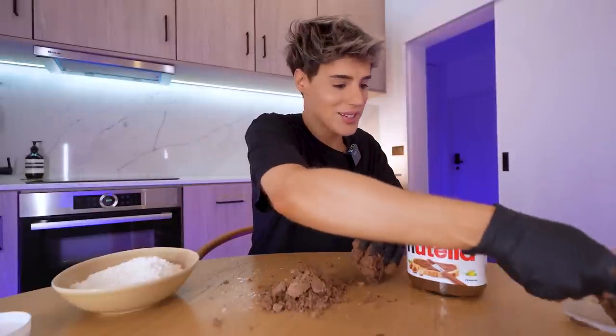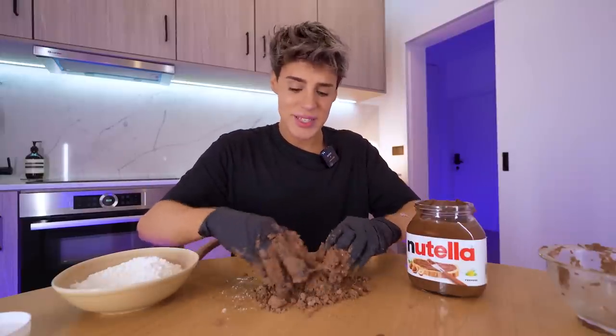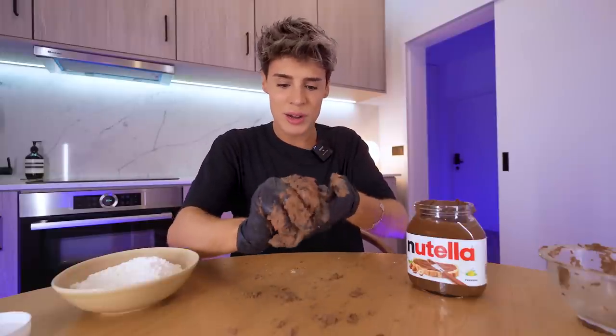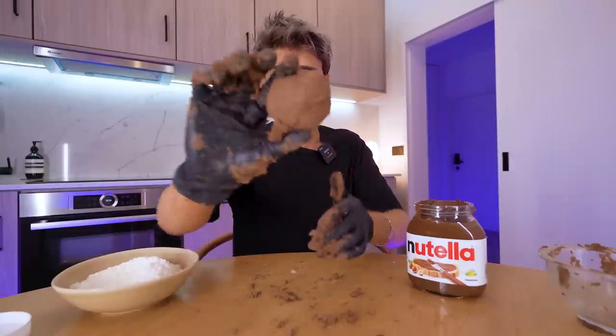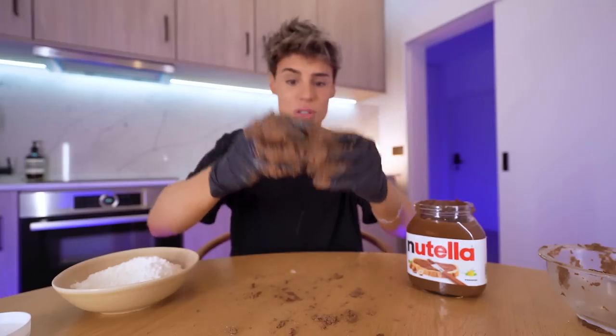I didn't want to make a mess, but there's no other way. Maybe don't use gloves for this — just use a spoon and mix this in a bowl, you'll be fine. I would be lying if I told you this doesn't work out exactly the same as I saw on TikTok, because it does. That looks exactly the same. You will be able to shape this into cookies, hopefully.